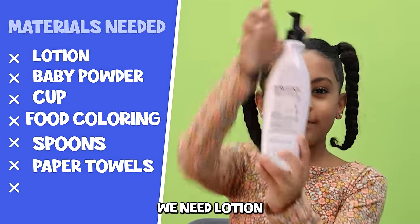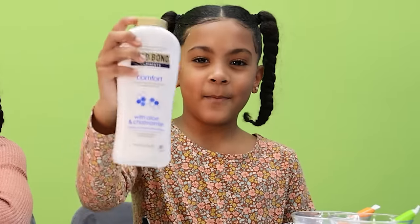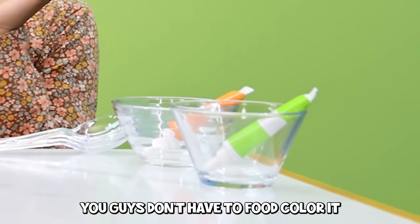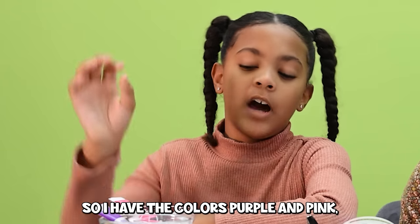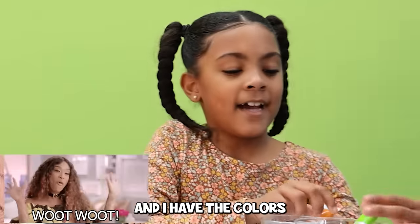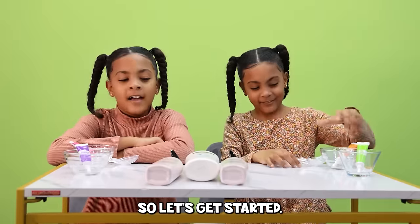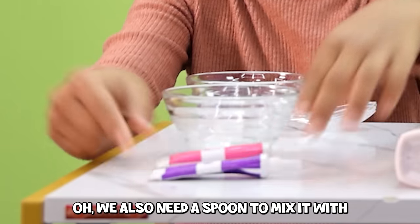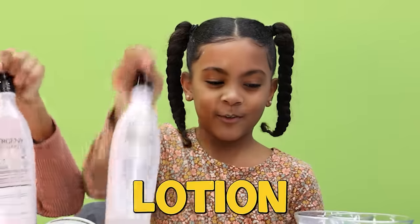We need lotion — any lotion — and we need baby powder. You don't have to food color it; if you don't, it would just be white. I have the colors purple, pink, neon green, and orange. We also need a spoon to mix it with. So the first thing you're gonna need is lotion.